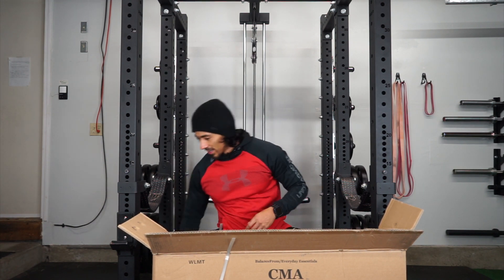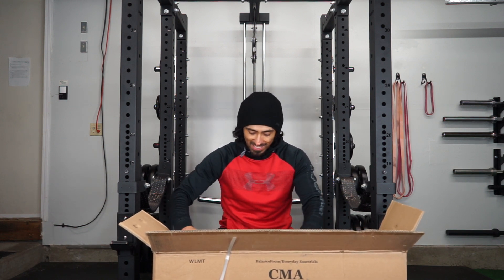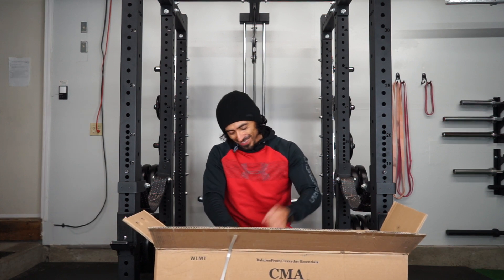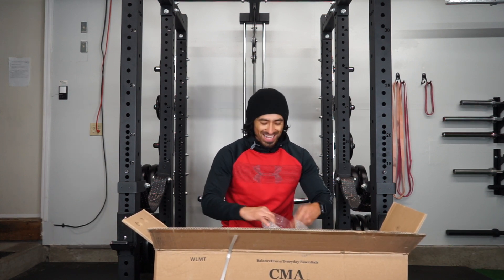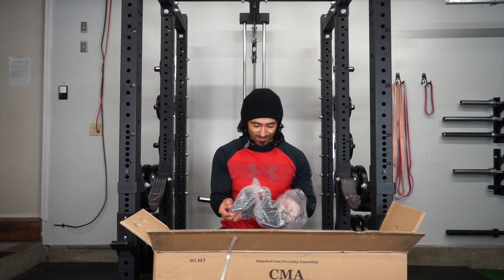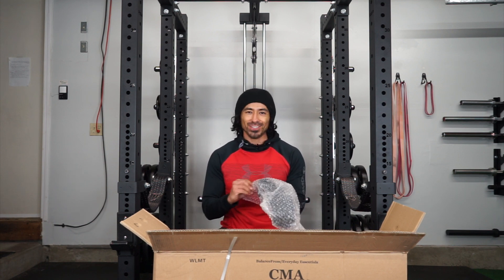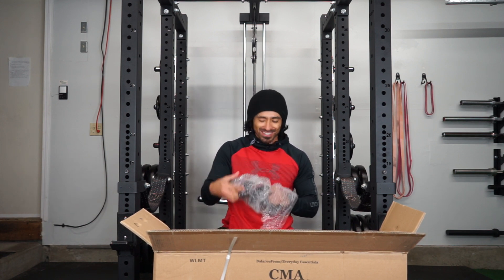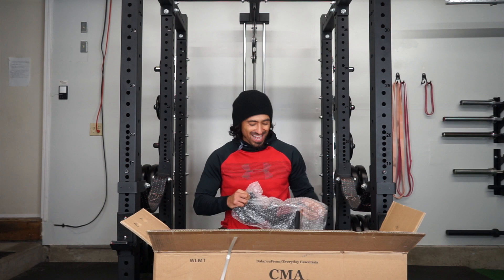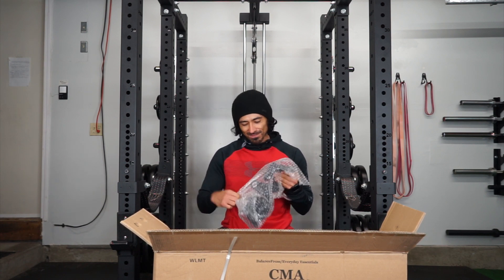Pretty good shape, not dinged up or anything. I actually like the fact that there isn't a logo on them. Most of the stuff I'm wearing in these videos — underarmour, hoodie, whatever — I don't like to wear stuff that's too loud. I don't like logos on things. I guess I'm just weird like that — very much a minimalist person.